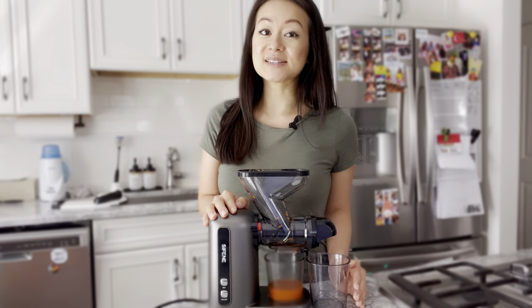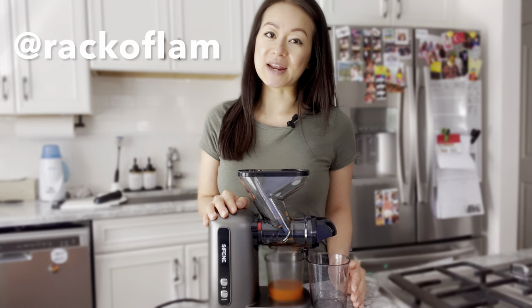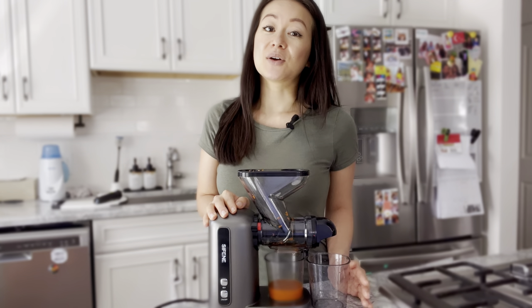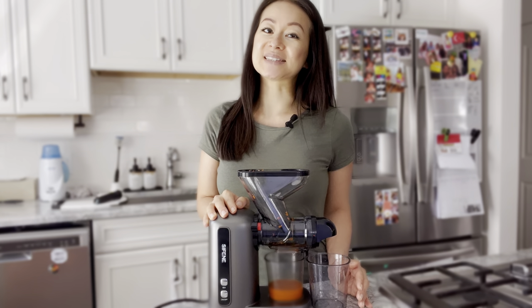This juicer gets a thumbs up from me and I'm excited to incorporate juicing into my lifestyle. If you want to get your hands on a Safine juicer, head to my Instagram account — my username is Rack of Lamb. Go to my latest post for all the instructions on how to enter, and I wish you guys the best of luck.